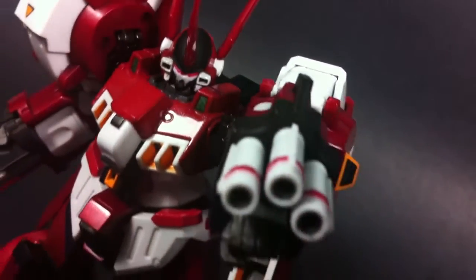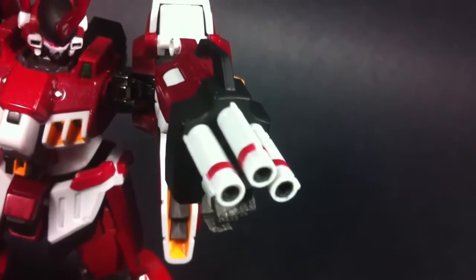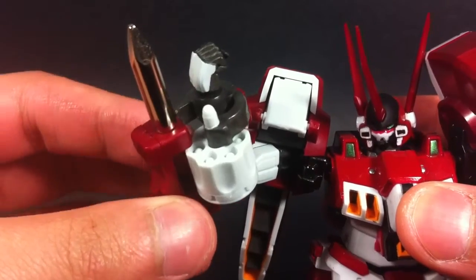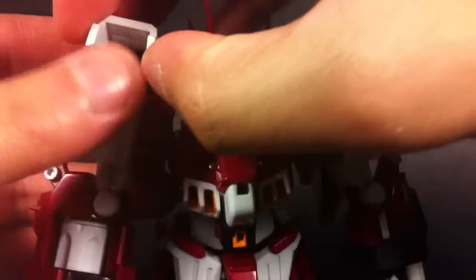Everything else needed is already strapped to the figure. First is the autocannon on his left arm — it looks great, but could have used some bullet effect parts. As for the revolver stake on his right arm, the cylinder does spin and you can even pull it out. Sadly, no bullets will drop. The main gimmick of the Altizen are his heavy claymores.